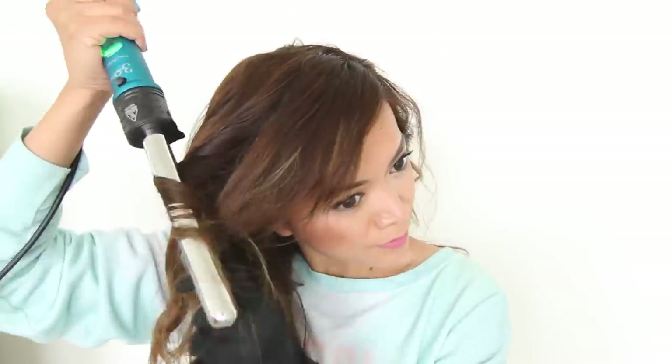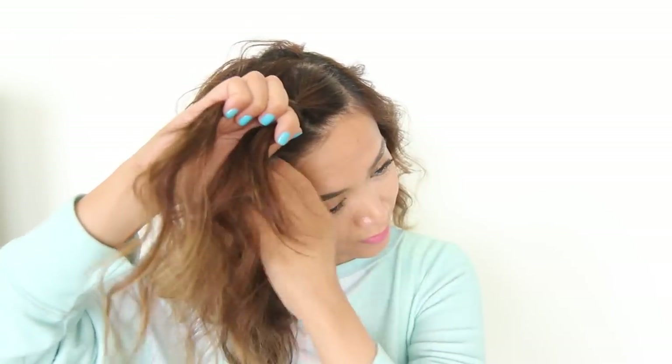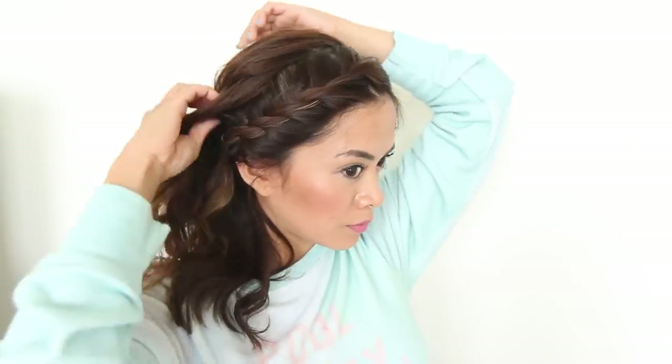I'm just going to continue to curl my hair. After curling, I'm going to run my fingers through my hair — I don't recommend brushing the curls out because you will lose them. Just lightly run your fingers through. Now I'm doing the exact same twist braid we did earlier: twisting, adding a section, and twisting it over the back. I'll repeat those steps, secure it with an elastic band, and lastly tuck in that twist braid into my hair. And we are all done with the second hairstyle!